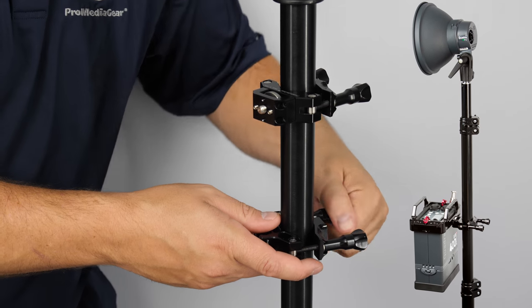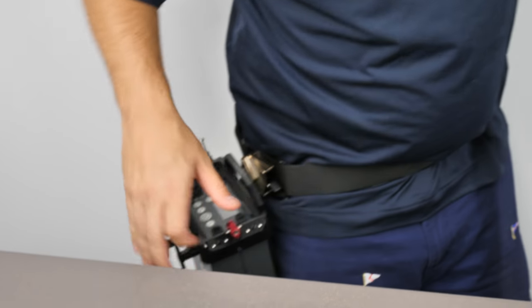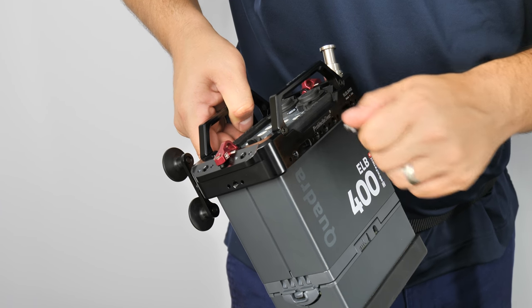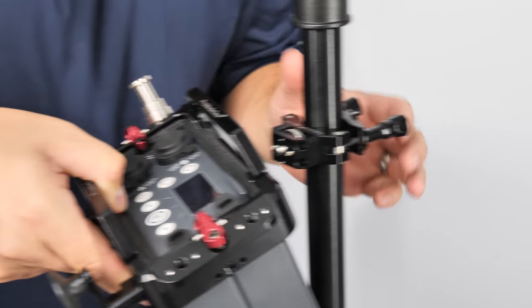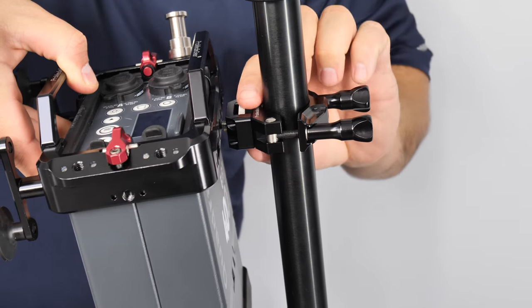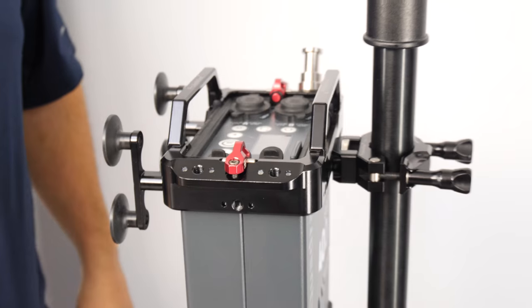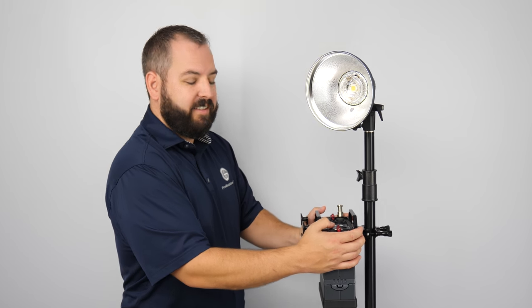Once that's on there, you're going to have the opportunity to utilize the quarter-twenty on the front, mount it right onto the light stand. Now once it's installed, it's a nice rigid mount. This thing's not going anywhere.